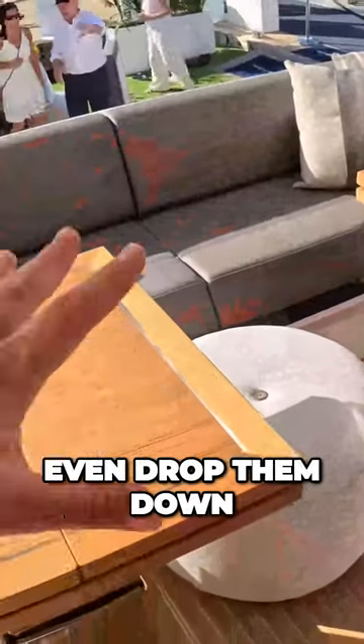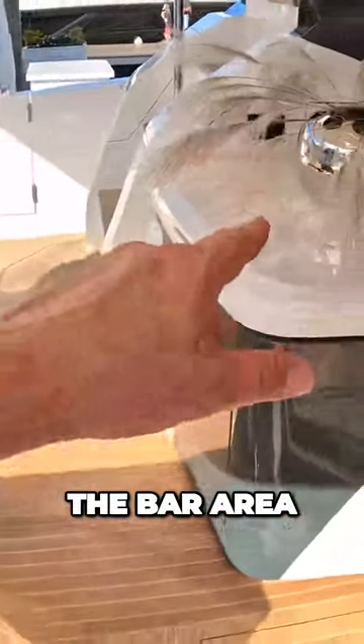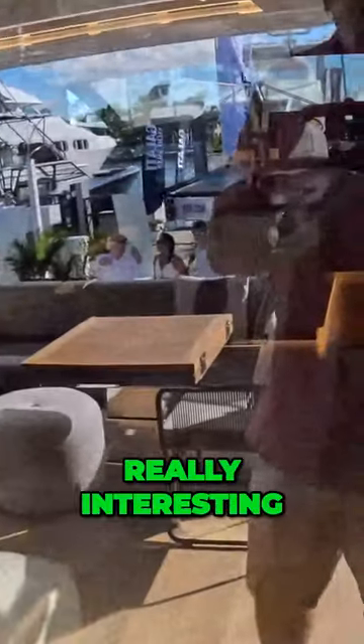To make it easy to get in and out, you can even drop them down, extend the cushions and have that as extra sunbathing. This area here you can have as a bar area — you can put a fridge underneath if you want to, or just have that as a bit of storage. But let's head on inside because this is where it gets really interesting.